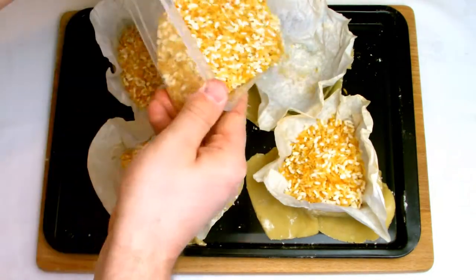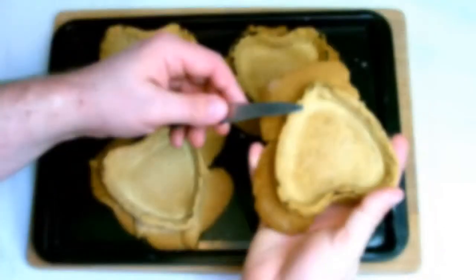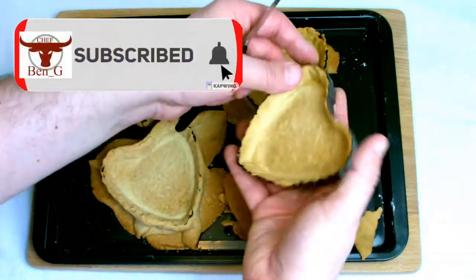When lining your tartlet tins make sure that the paper touches as much of the inside of the tart as possible, and instead of wasting your money on expensive baking beans, why not do what I've always done which is just to use rice.